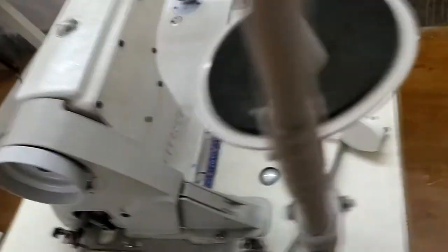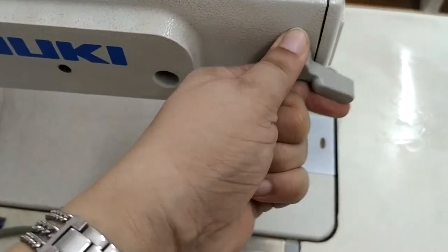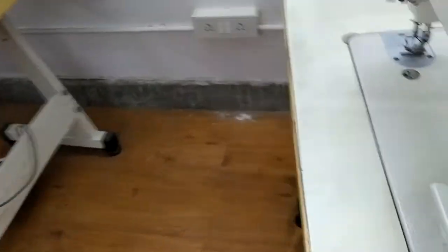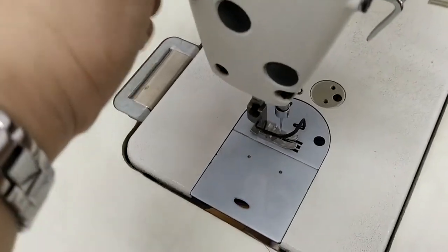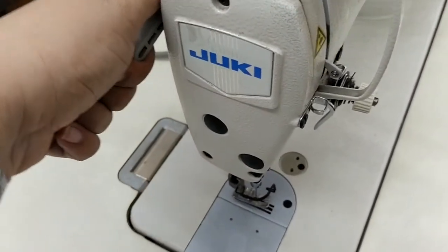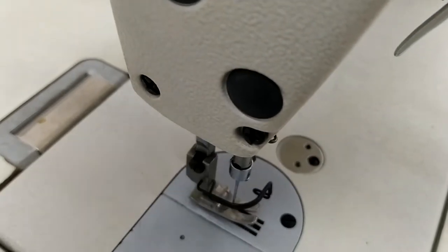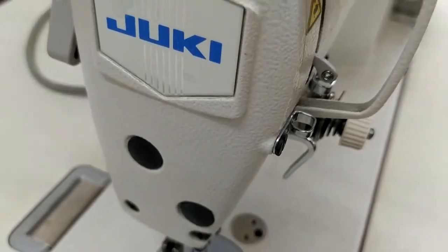Now let us move to another part of the machine — this knob is the presser feet lifter. Moving to the front part of the machine, when I move this lifter you can see a change in the presser feet going up and down. This is the hand lifter for the presser feet; with my hand I can do the lifting of the presser feet.